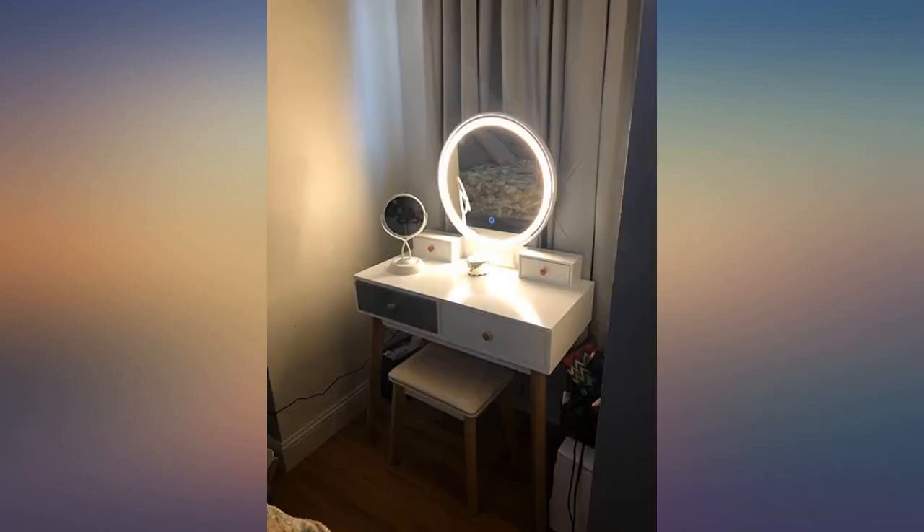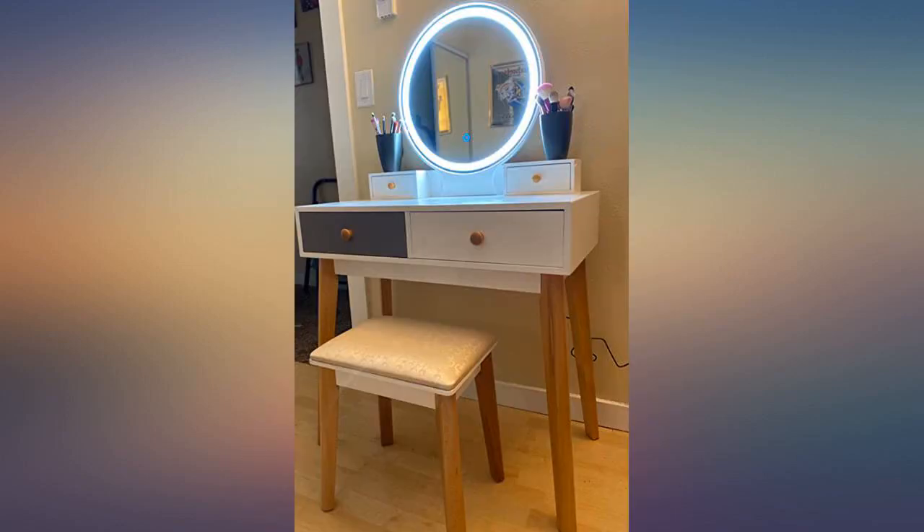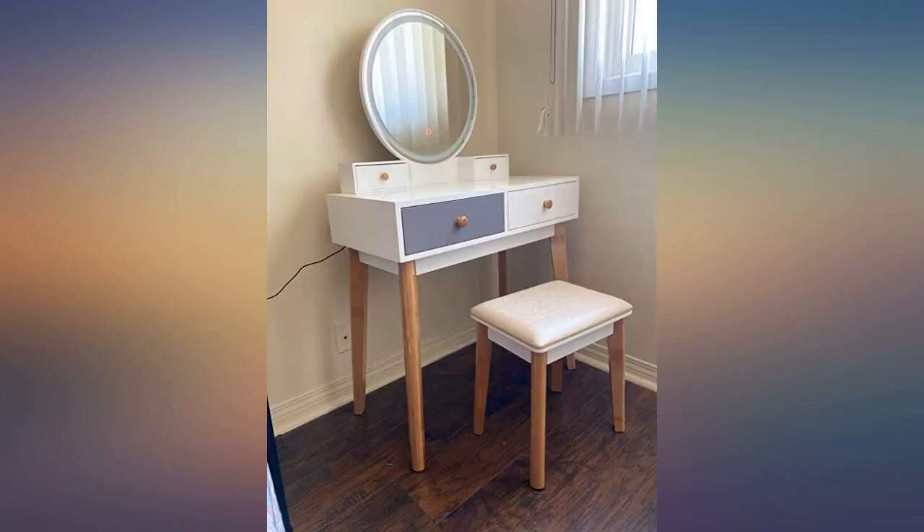Love this, highly recommend. Bought this for my wife. We have a small apartment and have always held out on buying one assuming it would be taking up too much space. However, with this vanity, it was not the case — fits perfectly in a small area.